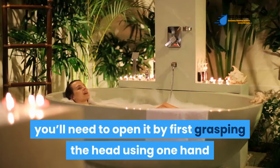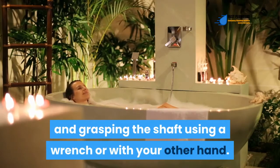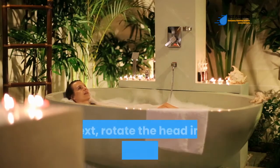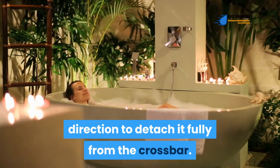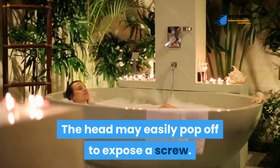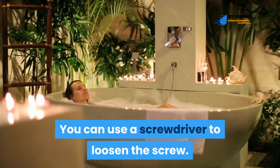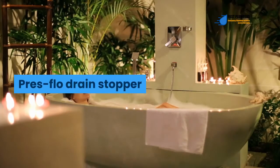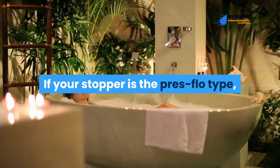Toe touch drain stopper: Open it by grasping the head with one hand and the shaft with a wrench or your other hand, then rotate the head counterclockwise to detach it fully from the crossbar. The head may pop off to expose a screw — use a screwdriver to loosen it.